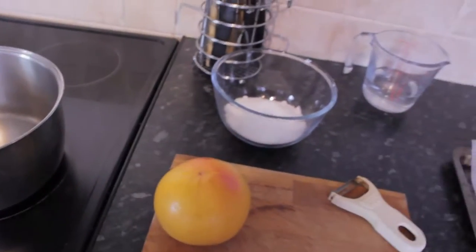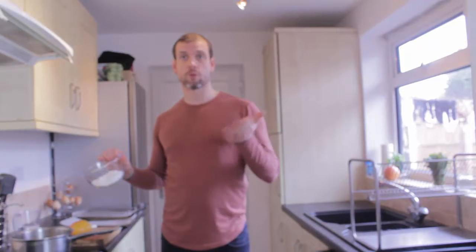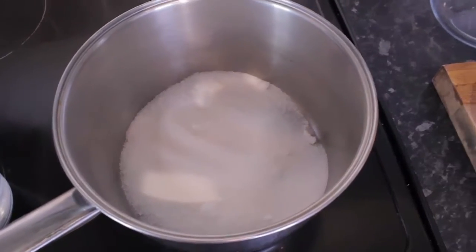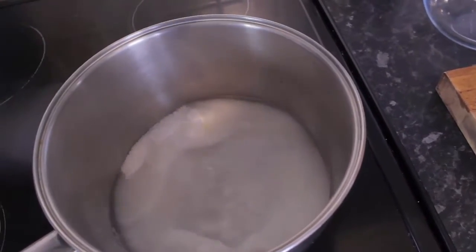First job is to put the sugar and the water into the pan and make a sugar syrup. The first thing to do is get my sugar — it's equal amounts of sugar to water, which will make a perfect syrup. Now at this point, if you wanted to use different fruits or different things to candy, that's absolutely fine.